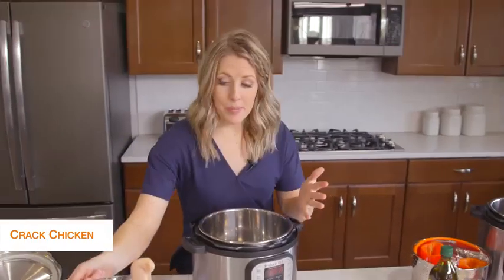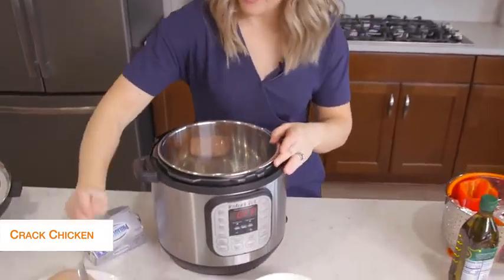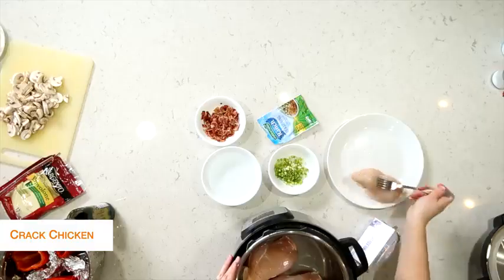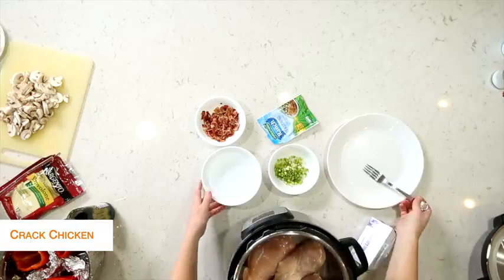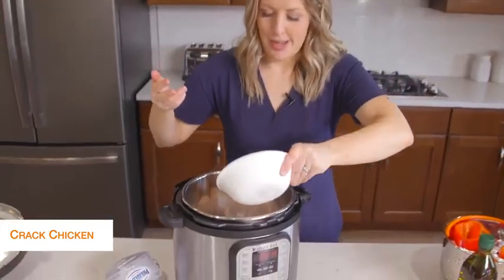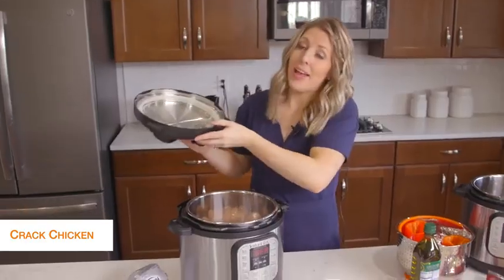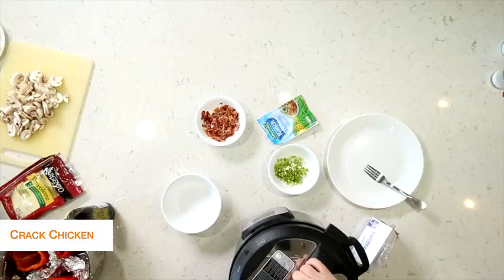I'm going to put about three chicken breasts in the bottom of the Instant Pot and then add about a cup of water right on top. Now we're just cooking the chicken, so we're going to put the lid on and then we'll add the rest of the stuff after it's done cooking.